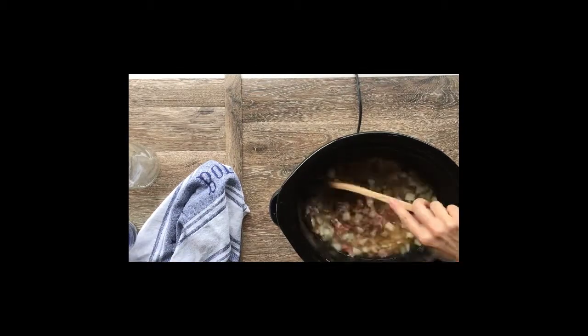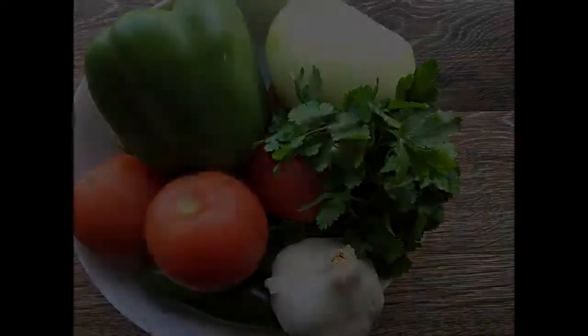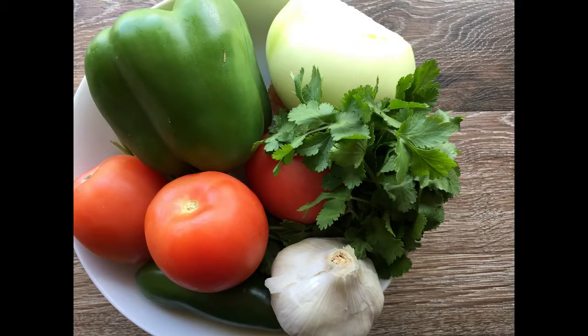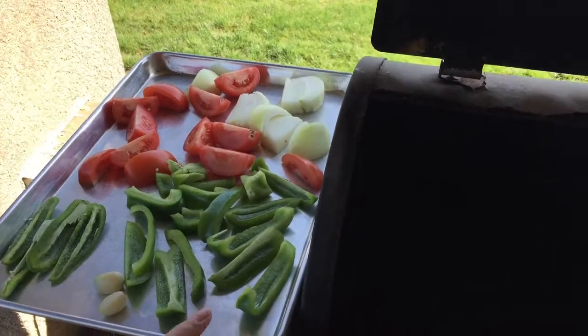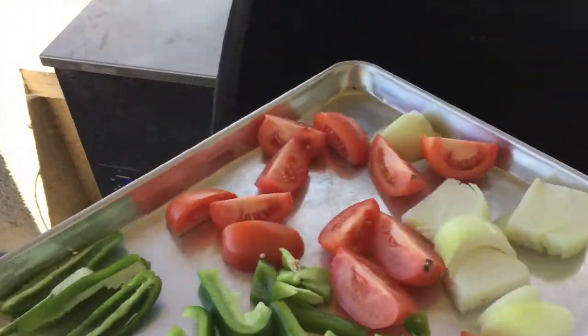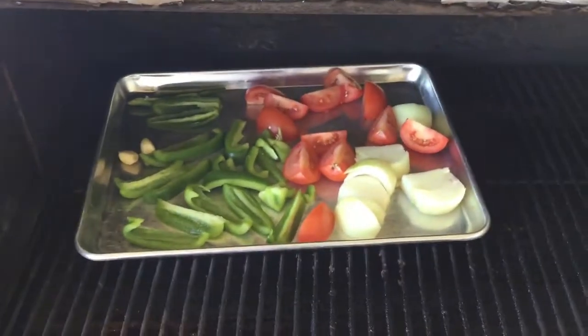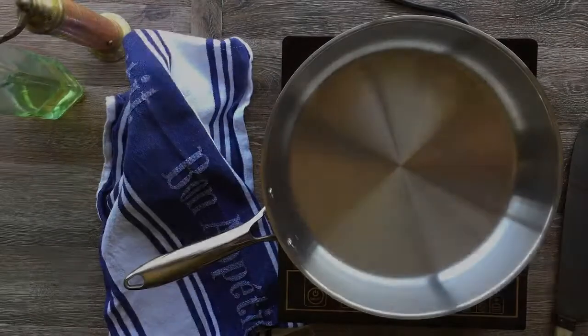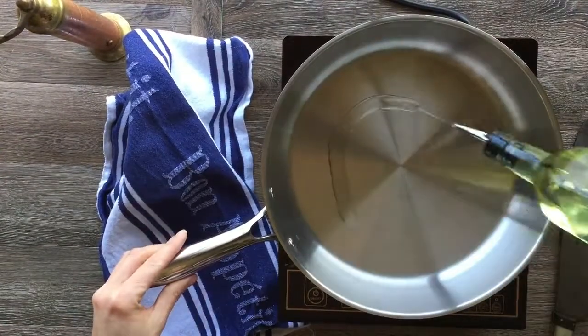Give everything a little stir and cook on low for four to six hours. Now I'm prepping my veggies — just slicing them into big chunks — and putting them on my Traeger to smoke for two hours. I've got garlic cloves on there as well.